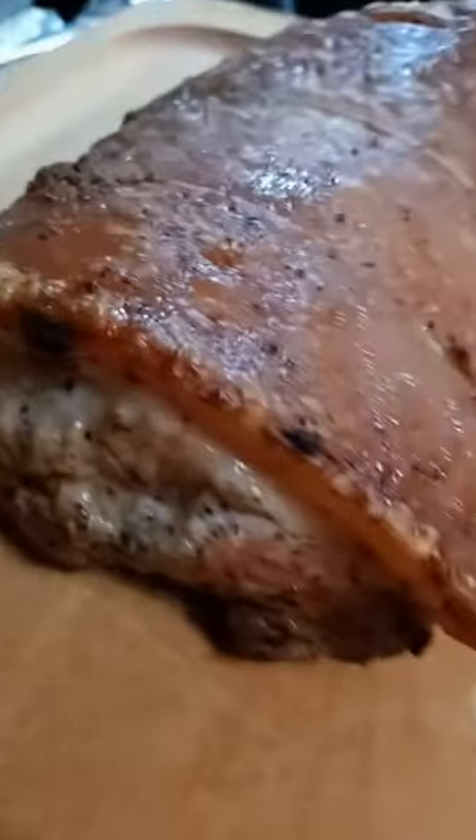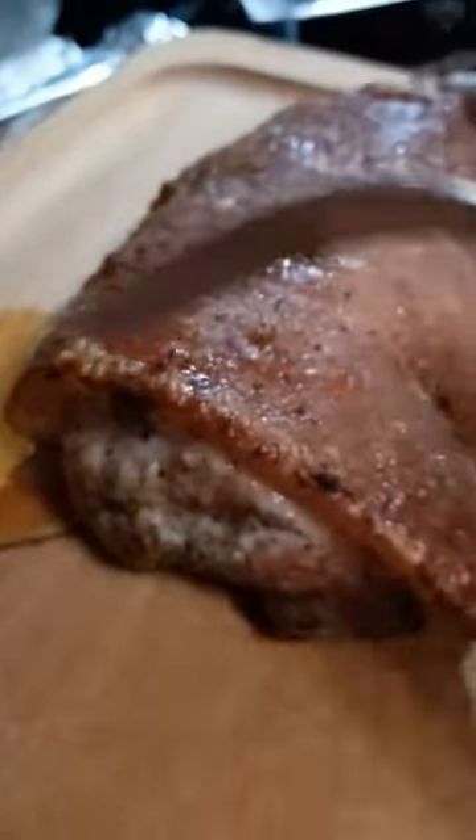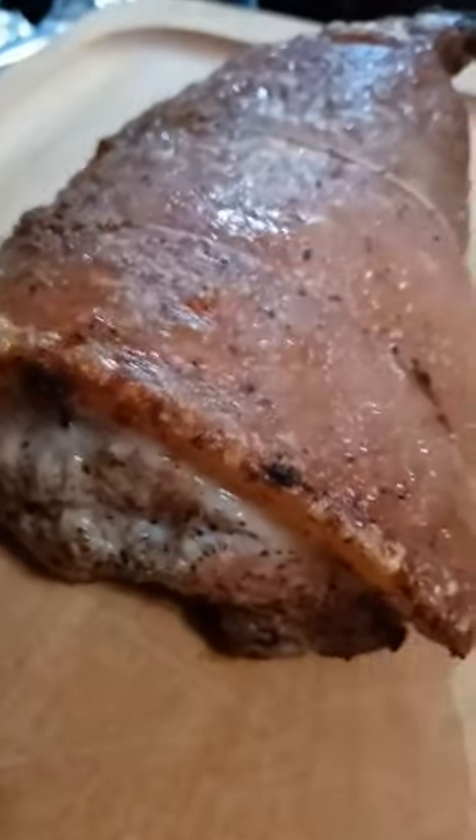I just dry rubbed it with lots of ground garlic, ground black pepper, and salt, sealed with foil and baked at 300 degrees for an hour and a half, then broiled uncovered to brown the skin.